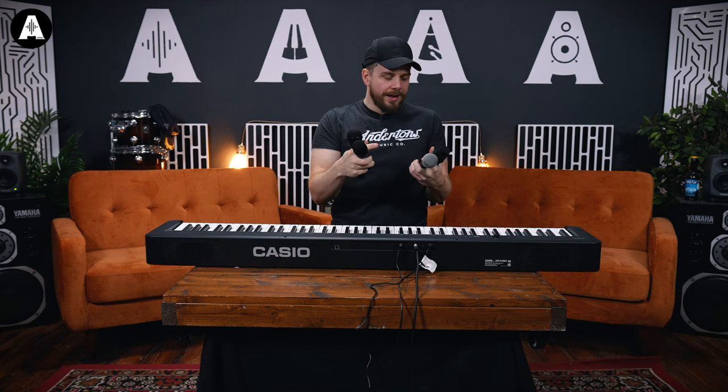Sausage rolls are now available. Cool — hopefully you're still awake. Probably not after that rather depressing performance. But that's not my fault — that's Ultimate Guitar's fault, right?